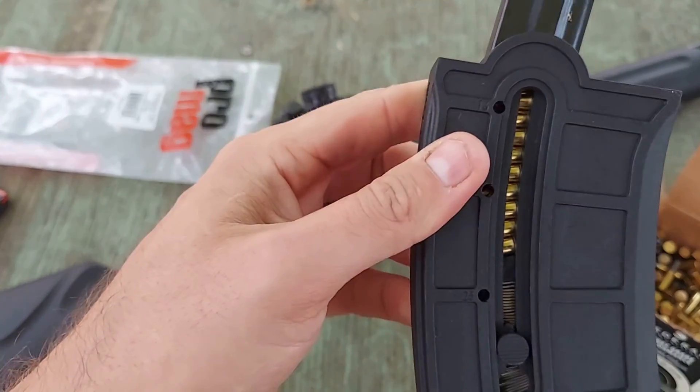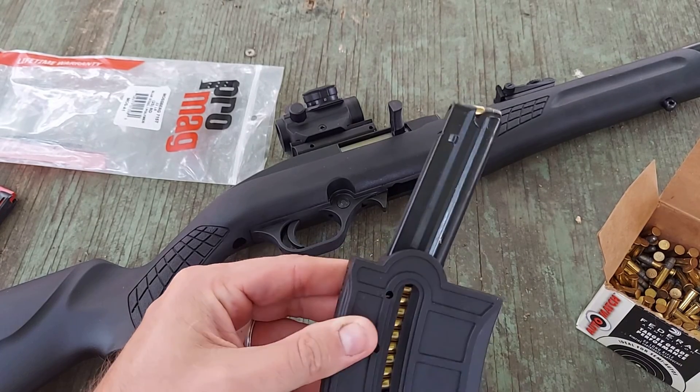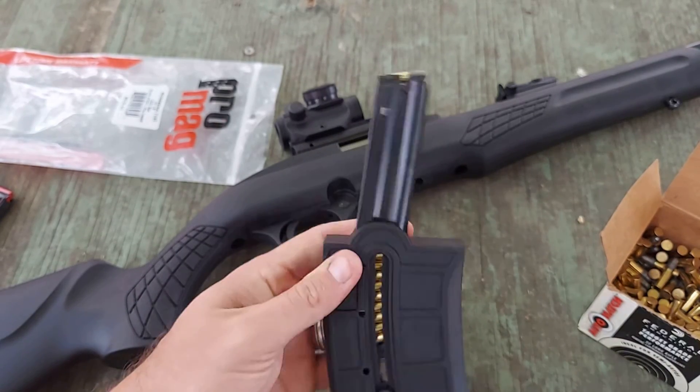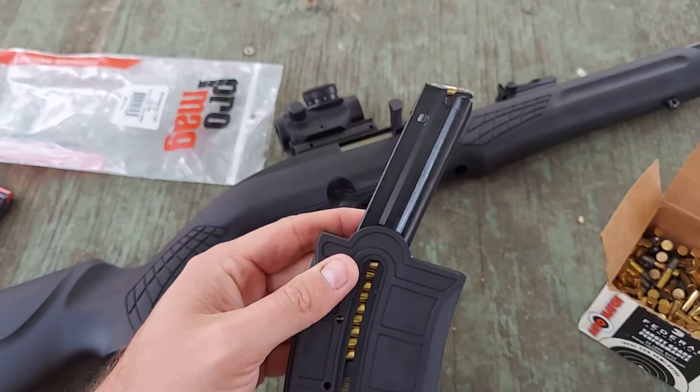We did it. So we have 25 rounds actually loaded into the magazine. I'm going to pause the camera, reposition, get this in the rifle, and then we're just going to shoot some shots and actually see if it will function. Bear with me here, guys.